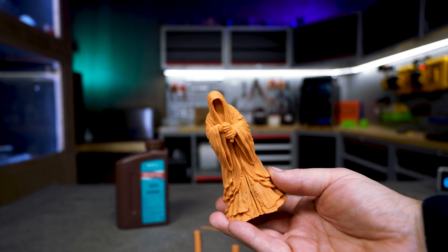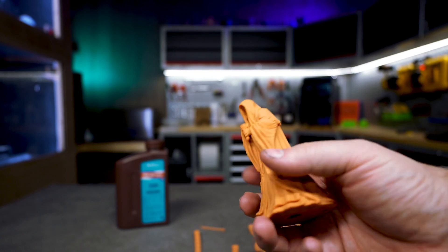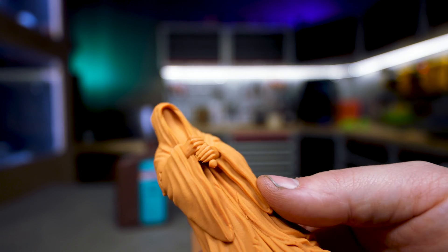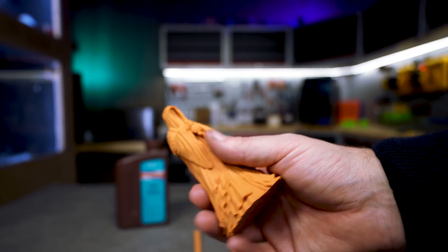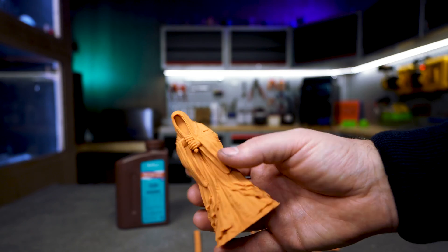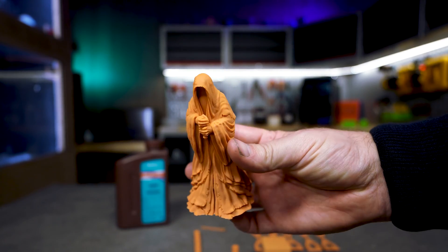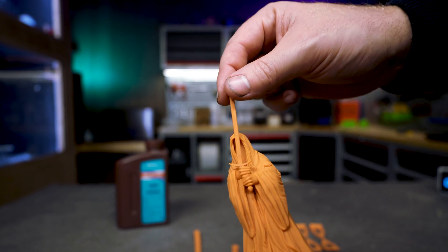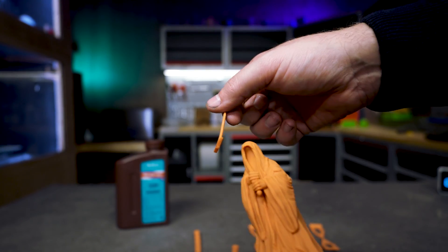Looking at the print quality, this was printed on the Algo Jupiter using an ACF sheet and the printing results are just amazing. The details are all present and there is a nice matte finish on this resin. The only thing I would say is that this is a red wax resin — I don't know how red wax is supposed to look, but this is more of an orange to me. This little sword was sitting on here and I just smacked it off while cleaning the shop.